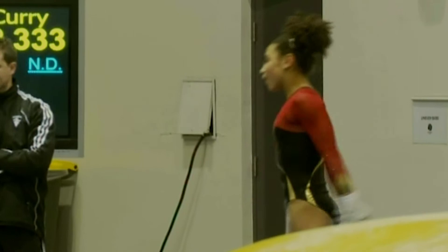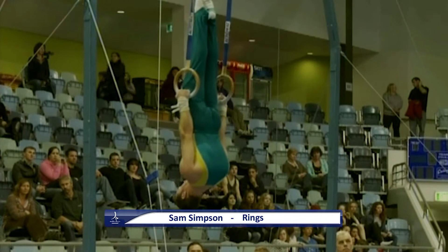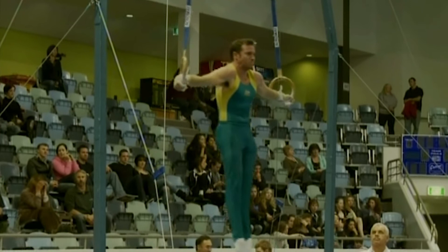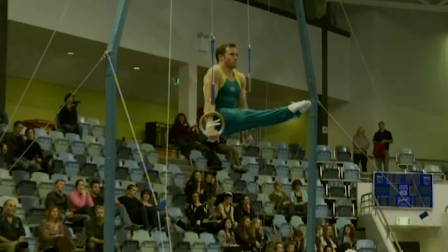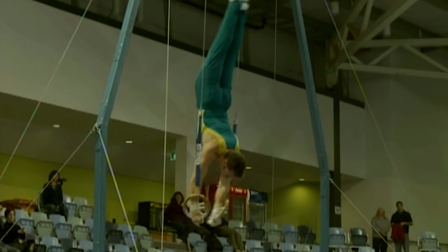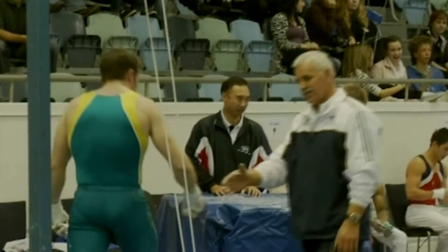Sam Simpson on rings. He was our sole men's competitor in the 2008 Olympic Games and he'll be hoping to make the team for World University Games in August. Kipped to cross there — bit high on that cross. Milwaukee — not very smooth in that skill, and a little bit of an arm bend in the uprise to L. Straight body bent arm press to handstand — a little too much of an arch in that handstand shape. He did have shoulder surgery about 12 months ago, so we're looking for an improvement from him.